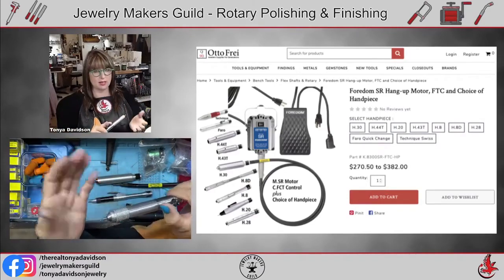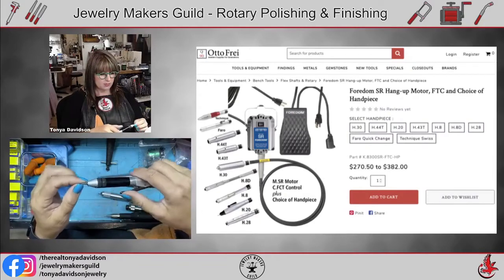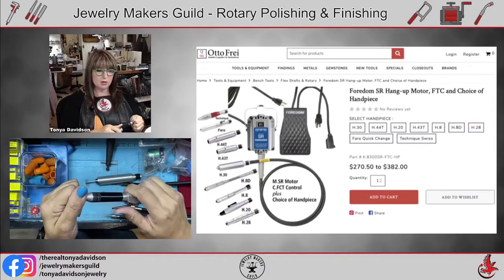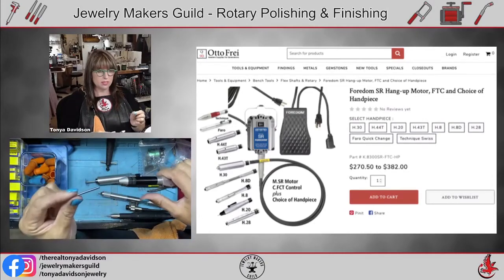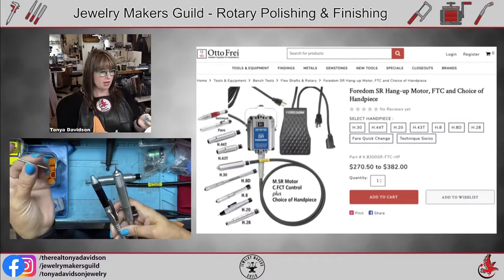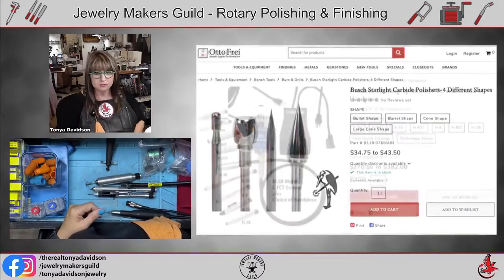I had problems where burrs or drill bits wouldn't come out of the handpiece. I contacted Fordham, and they said when you push your lever in, you're supposed to push the piece in and then pull it out — there's a mechanism inside. So if something sticks, don't grab pliers and yank; simply push it in and then pull it out to release. Also, with quick-change handpieces, always leave a bit or burr stored in them — they come with blank pieces of metal for this purpose.